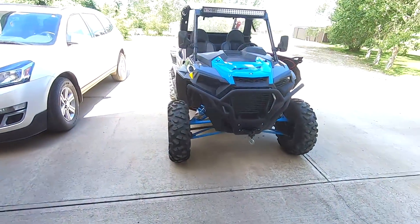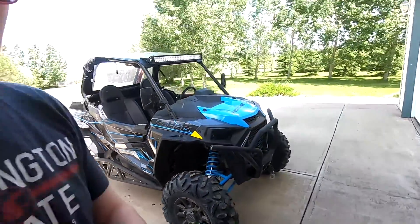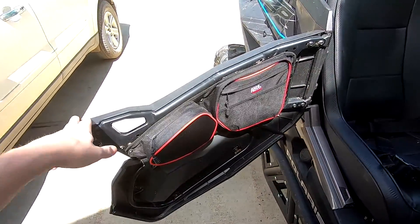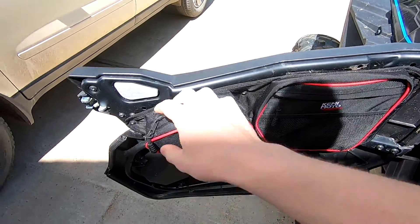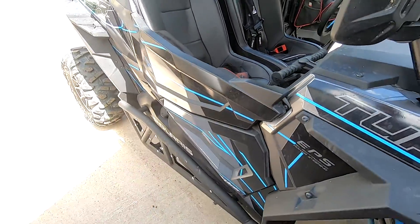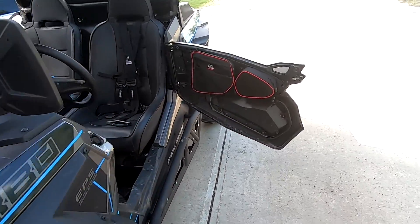What's up guys, today we're here, we've got the XP Turbo in the driveway and we're going to be installing some Kemimoto new style door bags that are actually waterproof. We're going to be going through the whole deal with them, doing a full comparison on these door bags versus the regular ones. We'll test the waterproofness of the new ones and let you guys know what kind of product you're buying.